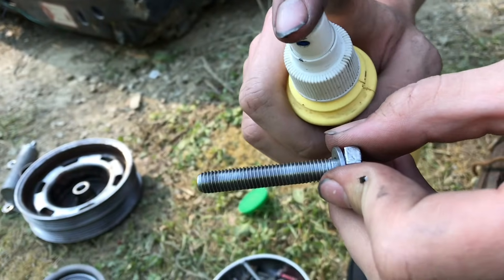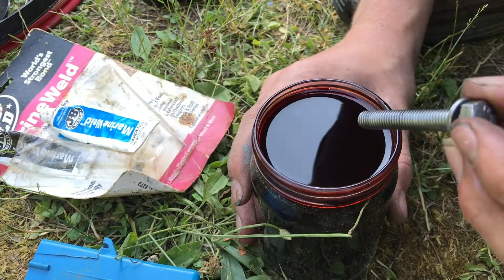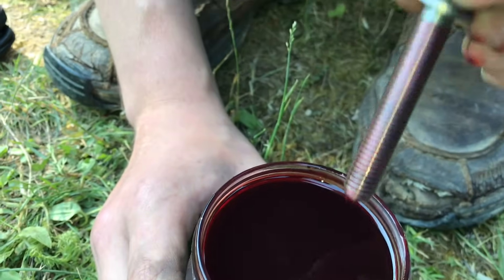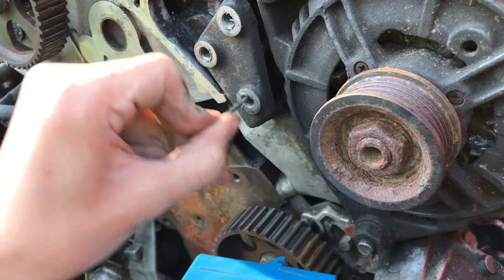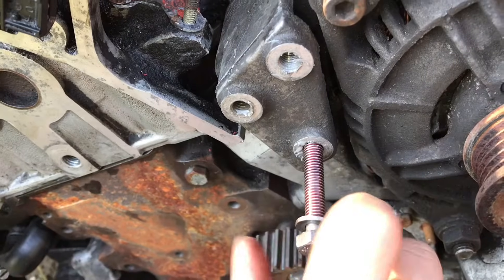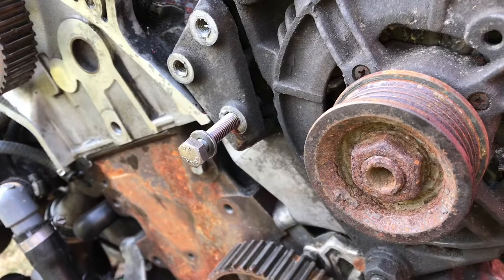Clean the bolt with rubbing alcohol as well. We'll dip it in automatic transmission fluid as a mold release. Put in our JB Weld — make sure you get all the way down in there. Thread the bolt in place. Now let it sit for 24 hours.